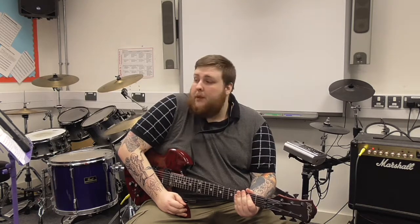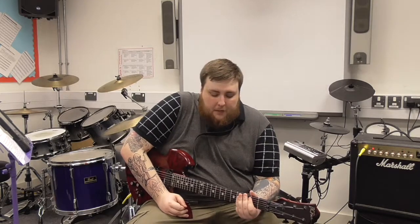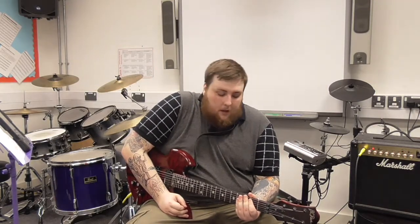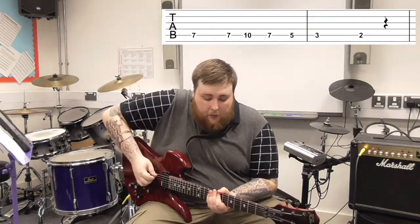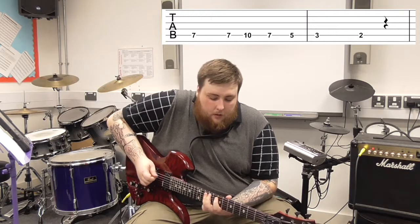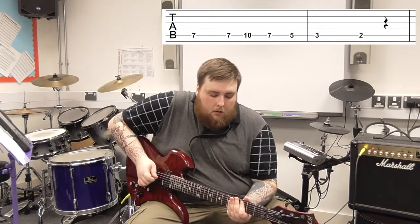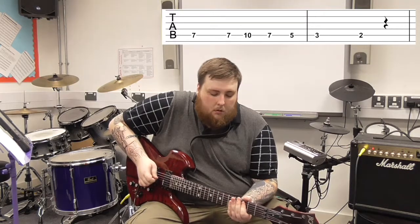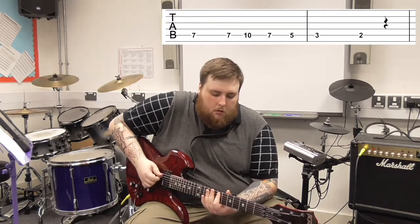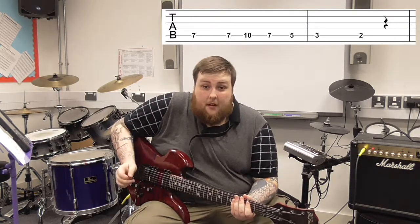You're going to want to try and build it up to the BPM — 124 — that The White Stripes play it at. But let's just play it together at roughly half speed. One, two, three, four. And that is the entire thing.